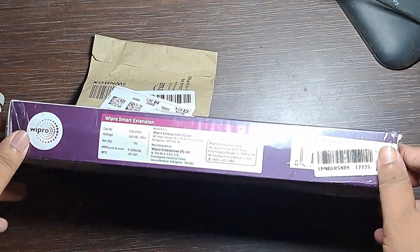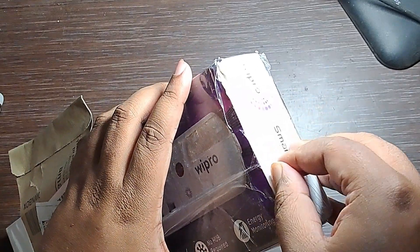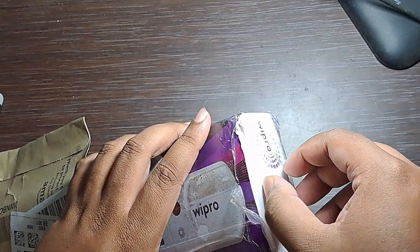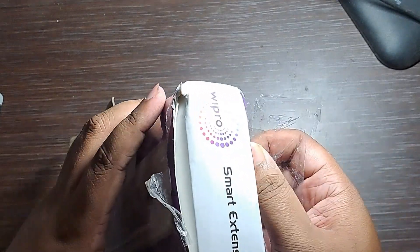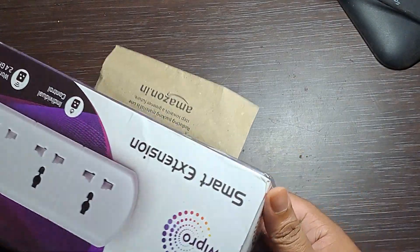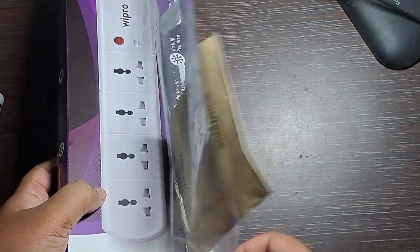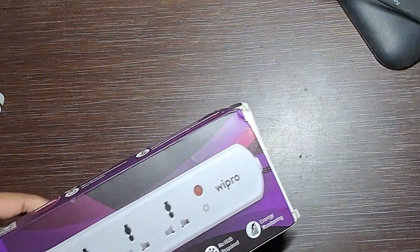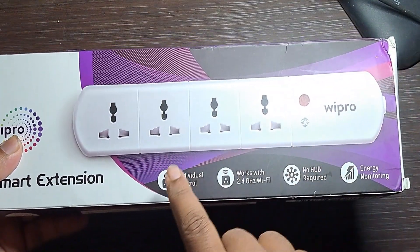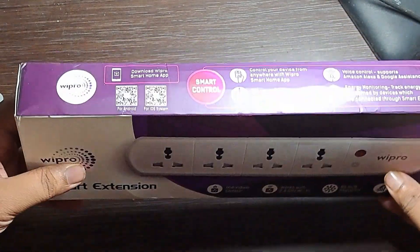So we press mark extension now, let's fill this wrapper. I feel it. There are some features like individual control, works with 2.4 gigahertz Wi-Fi — not 5 gigahertz — no hub required, etc.